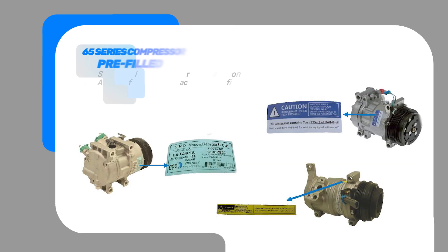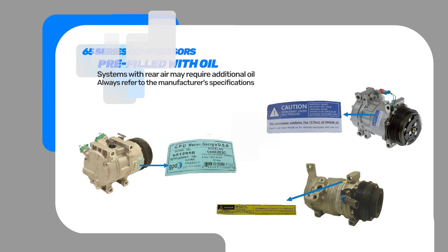One of the things that we have done is on our compressor line, our 65 series. These are GPD compressors that are filled with the proper amount of oil, unless it has rear air, and we put a sticker on every compressor explaining how much oil is put in these compressors.